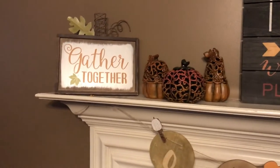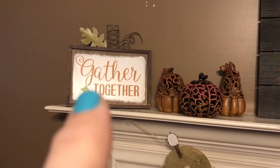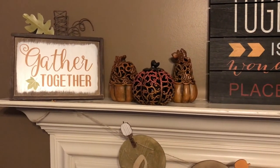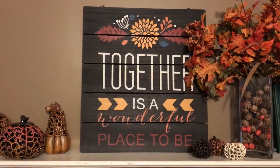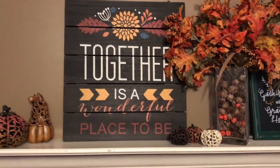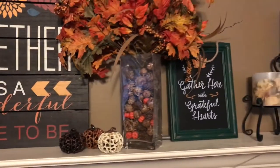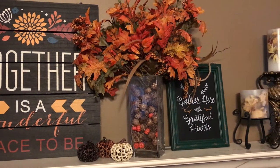Up here on the top, that little piece I believe I got from Hobby Lobby last year. These right here are also from Hobby Lobby — this one is one of my favorites: 'Together is a wonderful place to be.' And these little pumpkins right here are from Hobby Lobby as well.